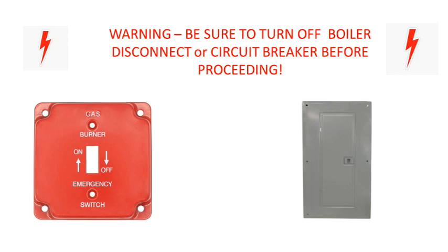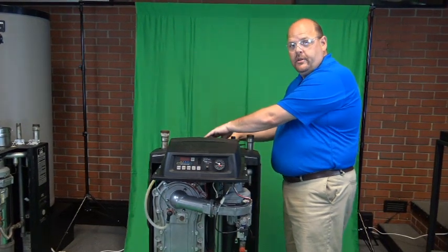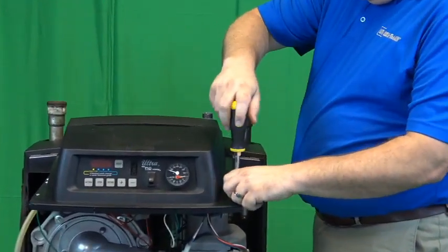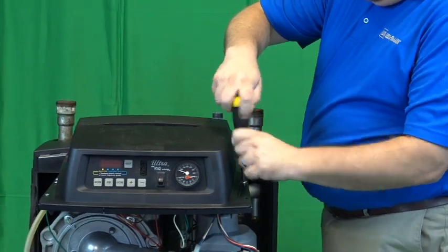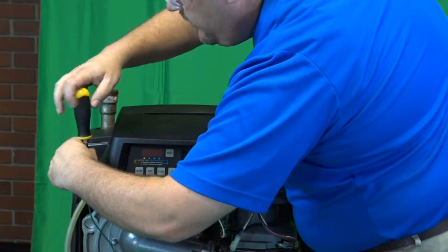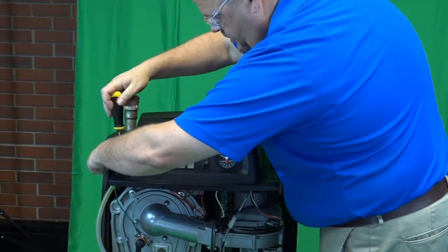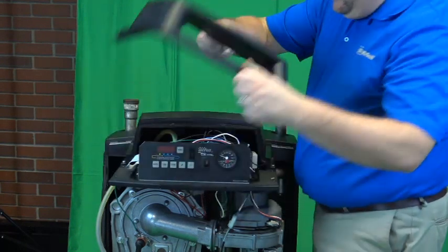Okay, we'll shut off power, remove our electrical cover off the back of the boiler, and then we'll remove the four Phillips-head screws, hold our front arm, and then remove the front plastic.